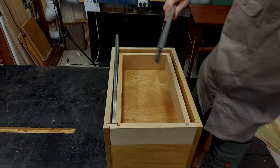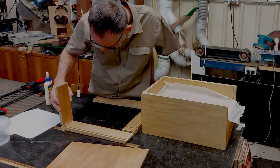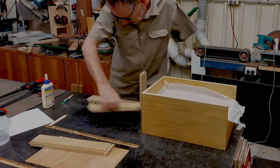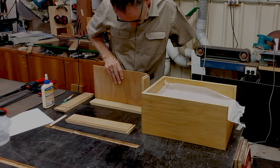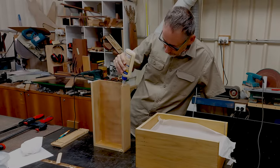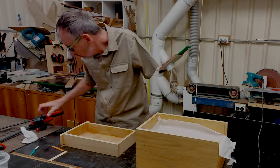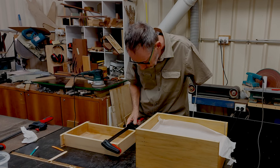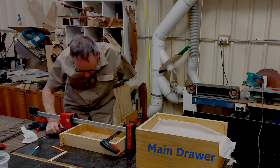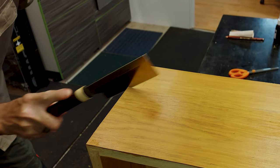Now that I'm happy with the fit I can glue the secret drawer together. I use locking rabbit joints for the drawer box — they're strong enough for a small drawer and are easy to make. The drawer base is glued in at this stage for added strength and rigidity. I pre-finished the inside of the secret drawer to save time and to make glue cleanup easier. I glued the secret drawer into the underneath of the main drawer off camera and let it dry overnight.